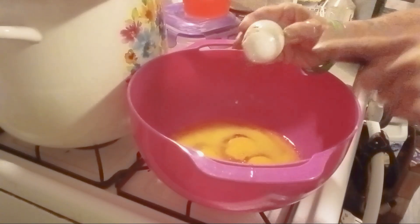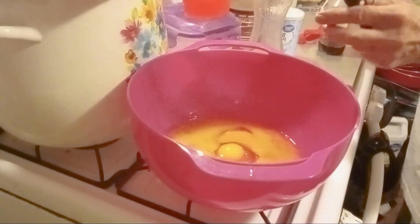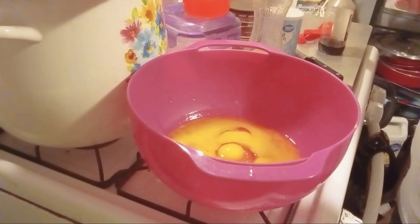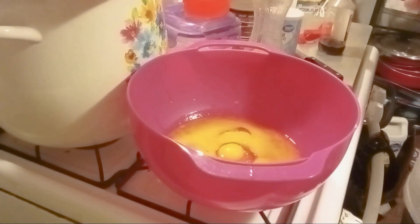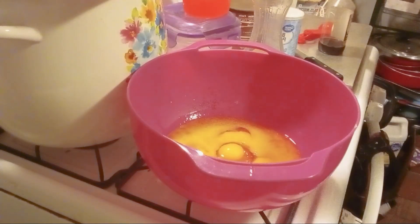I think I got a little bit too zealous with whacking the egg there. Alright, let me get a whisk.